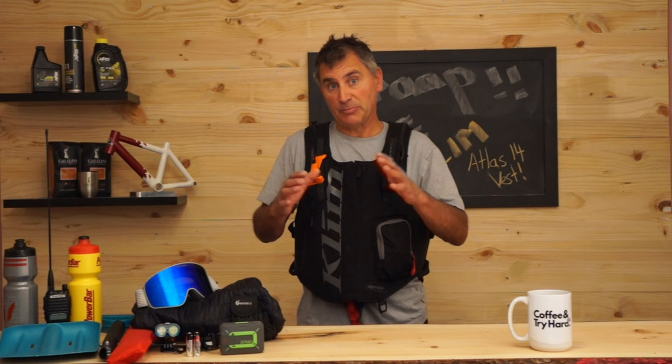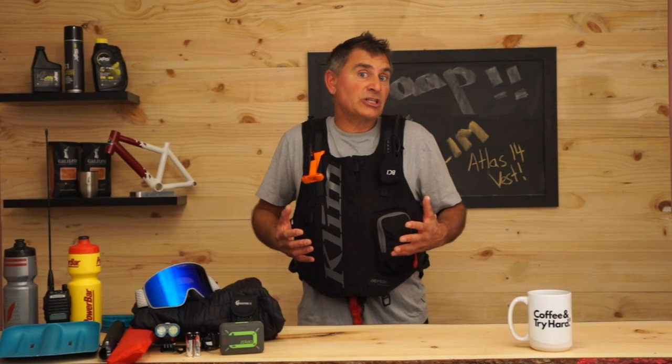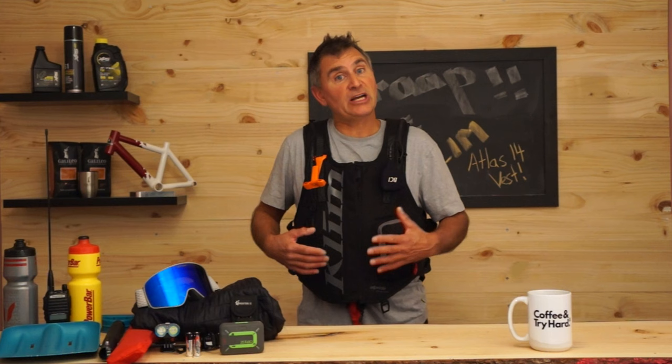One of the cool things about sizing, and why it matters, is the protection. If you want a little more protection and you're an average guy — maybe 5'8" to 5'11" — you could go on either side. If you want less protection and lighter weight, go small/medium. If you want more body protection because it sits lower on you, go large up to three times extra large.